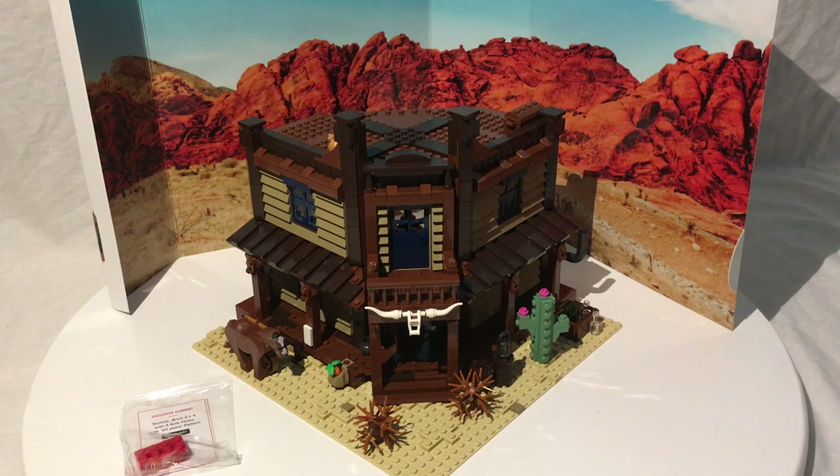Hello there YouTube, Teenage Brickshire here breaking it down with another LEGO set review. Today I've got the awesome, amazing, epic Bricklink AFOL Designer Program Wild West Saloon — Bricklink number 19004. It's a really awesome saloon, and you've got about 40 more days to order it if you want one.